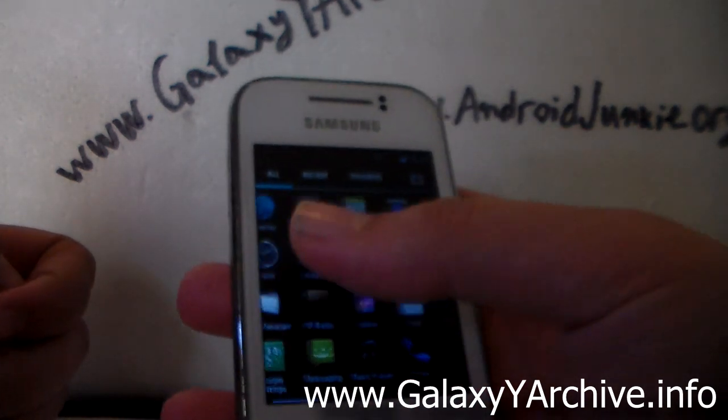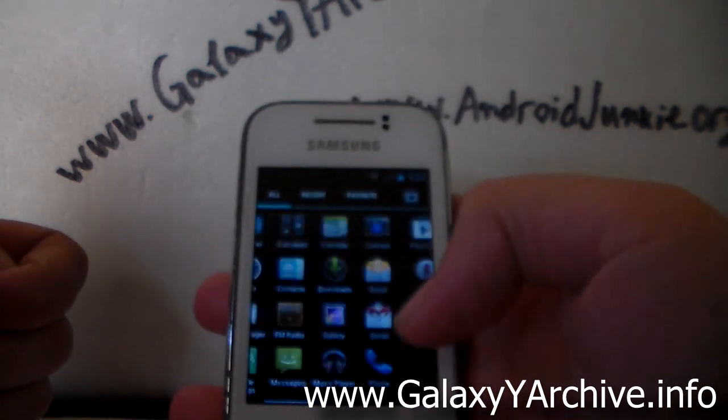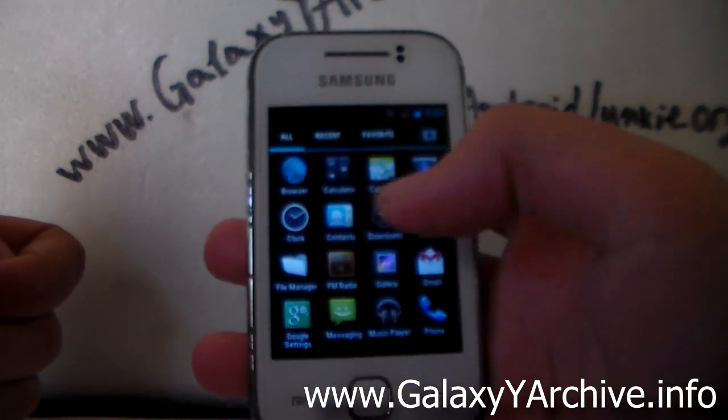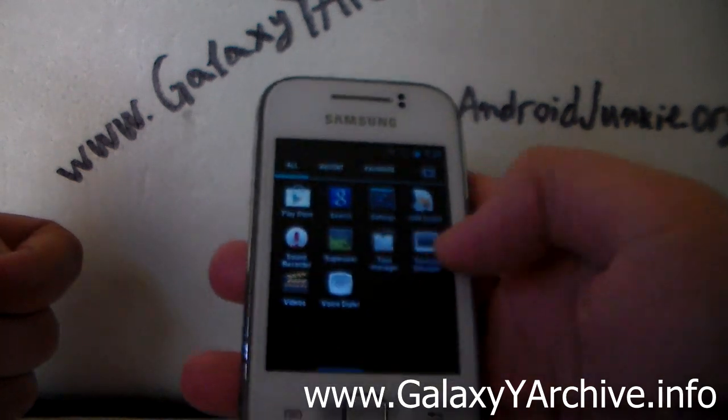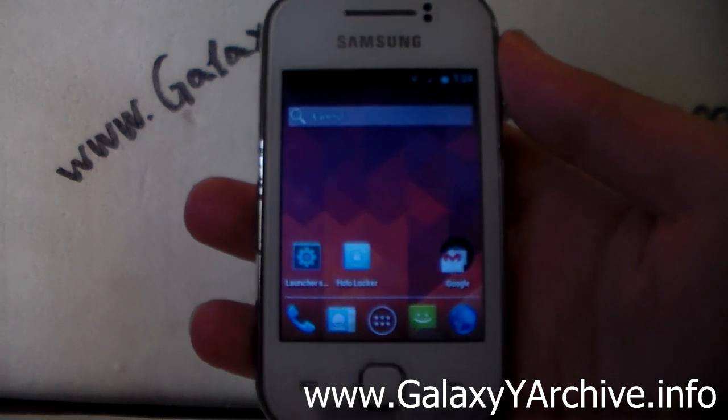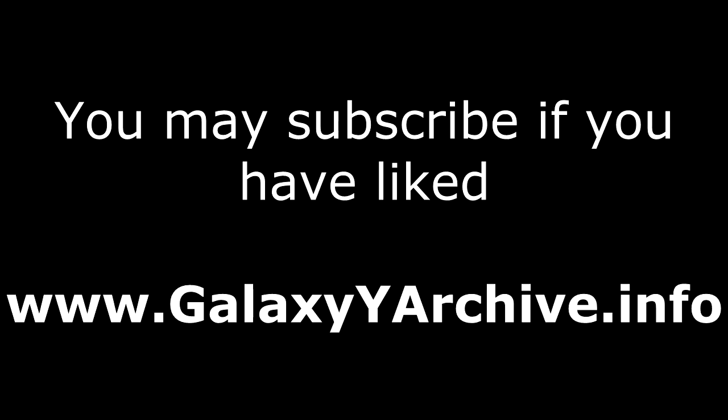This was a quick preview and installation video of the ROM. If you want to check it out more, you will have to do it yourself — not much else to show here. Thank you for watching and goodbye. We'll see you next time.